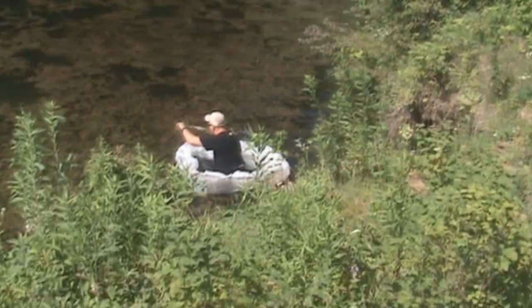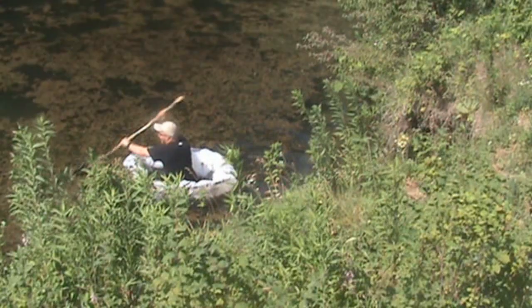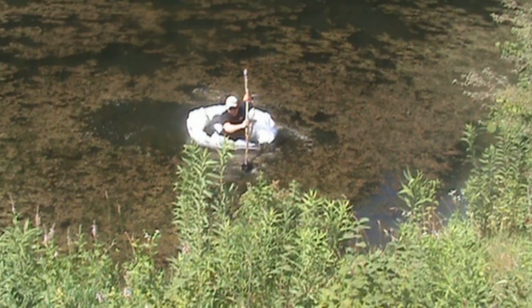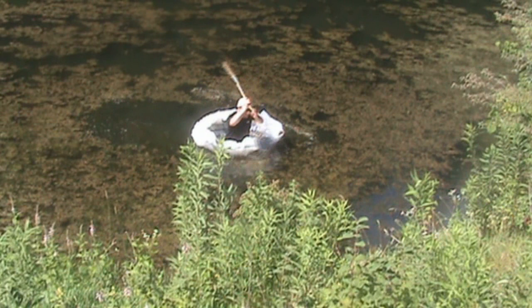There we go — it floats! It's not that easy paddling, and I'm circling a little bit. I'm afraid to move too much. Oh man, these weeds are rough.